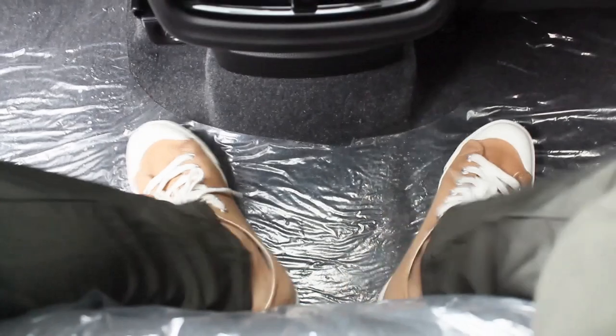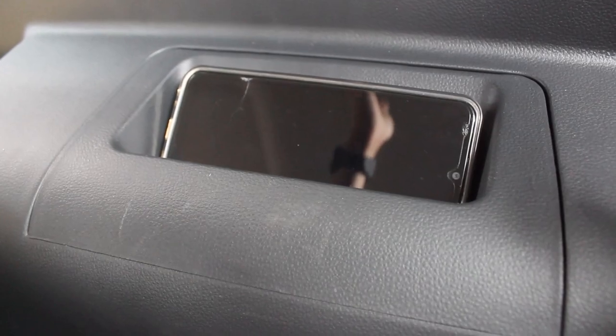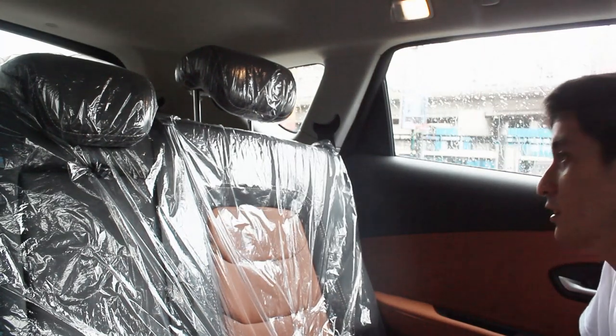Sitting in the middle seat, the transmission tunnel is very small so you can put your feet wherever you want. Remember there is a third row — the space is pretty decent. Ask the front person to move the second row seat forward. Headroom may not be the best but it's on par with seven-seat crossovers in this class. Small adults and kids will be fine back there.